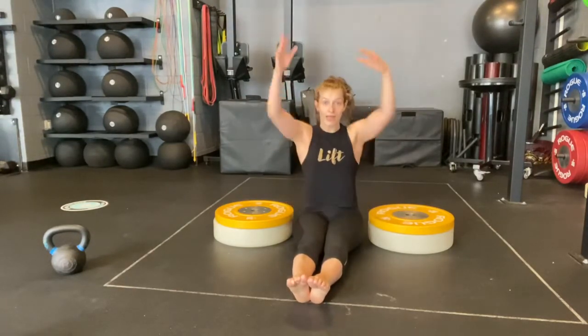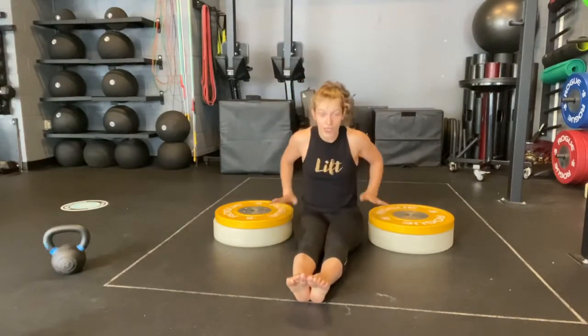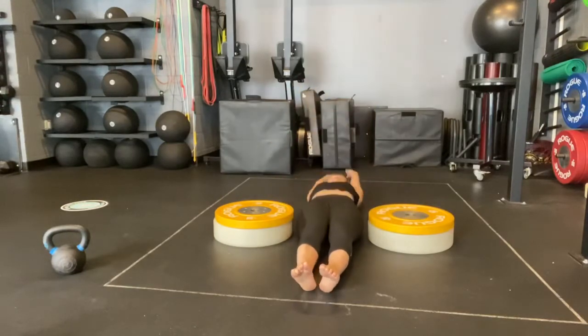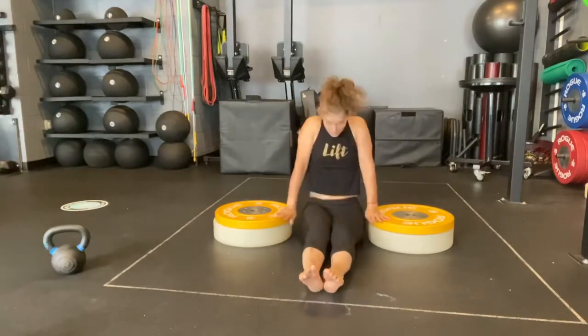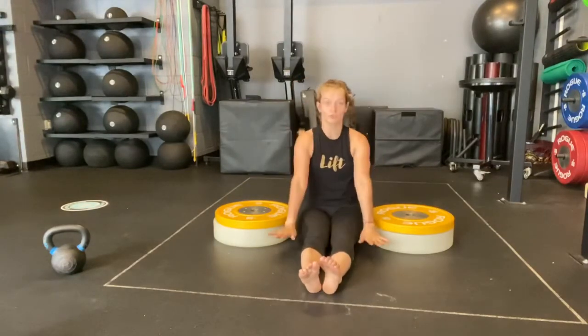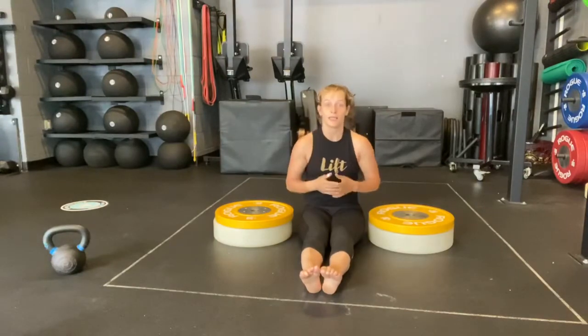The first thing we're going to do is lean back. Your arms are going to go back with you, and you're going to give me a quick sit-up and try to push and lift just your butt off the floor. Notice my arms stay straight throughout the whole range of motion — as soon as they make contact, I lift the hips.